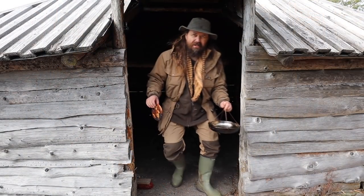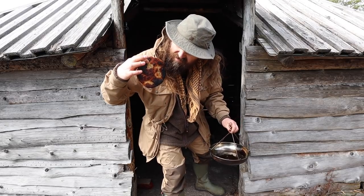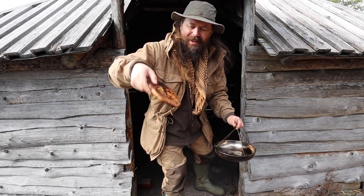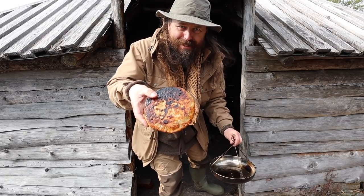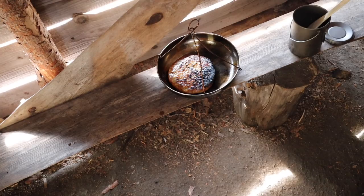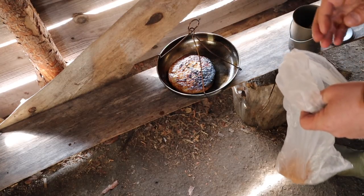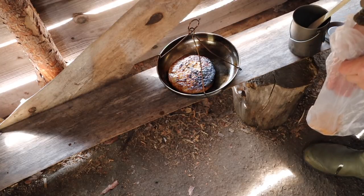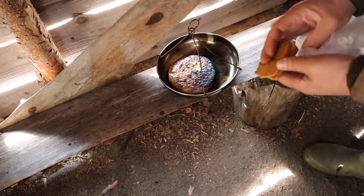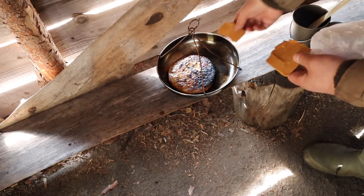I did say don't get your hopes up. It's okay — it's not too bad, actually. So I brought some goat cheese, Norwegian goat cheese, which is the most Norwegian food you can get.